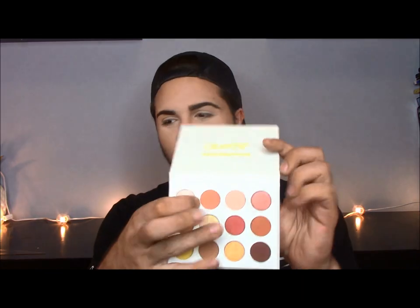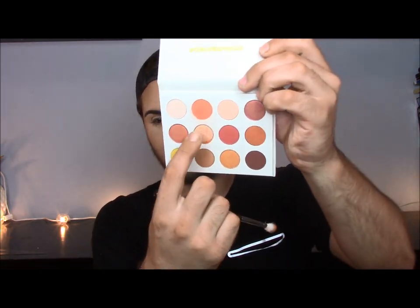I'm going to start off by taking this color right here and let me grab a fluffy blending brush. Whoa, this is like really powdery — I just gently swirled my brush into this and look — whoa. Okay, so be careful with this. I'm going to have to clean my desk; I fell asleep at my desk last night. This is very powdery. I'm going to start by fluffing this into the crease.